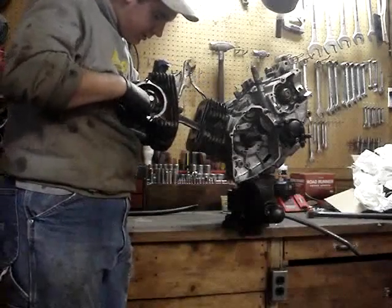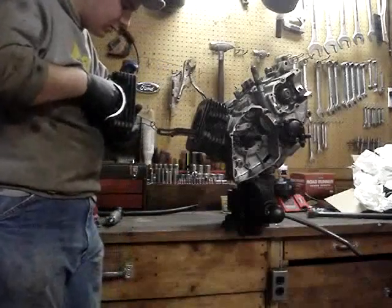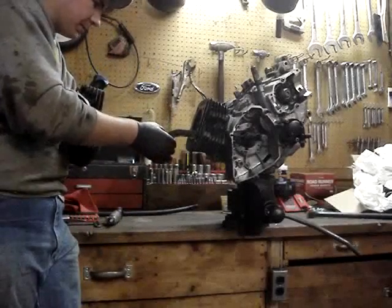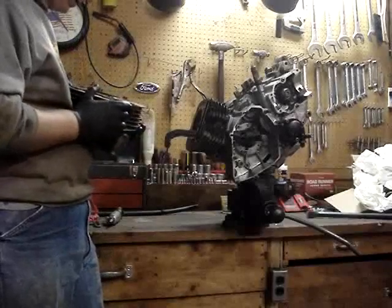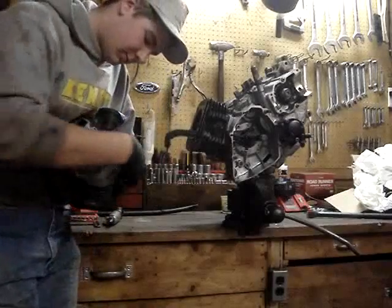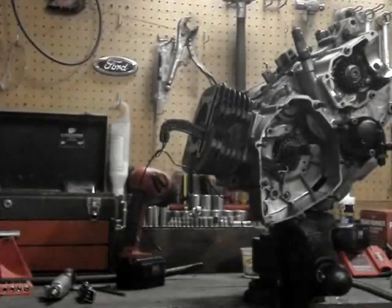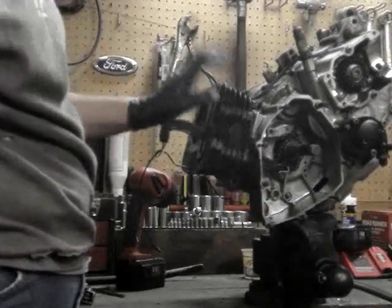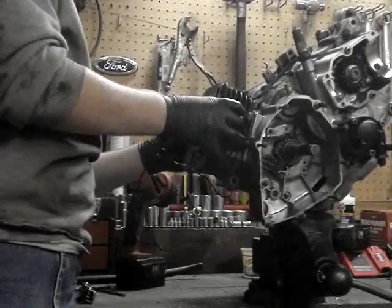Guide your chain down here, and there you go. You have your cylinder head off. You don't want to lose your locator pins in here either. With this, all you've got is one allen head bolt holding it, so we're just going to push on our piston and pull up on the cylinder.